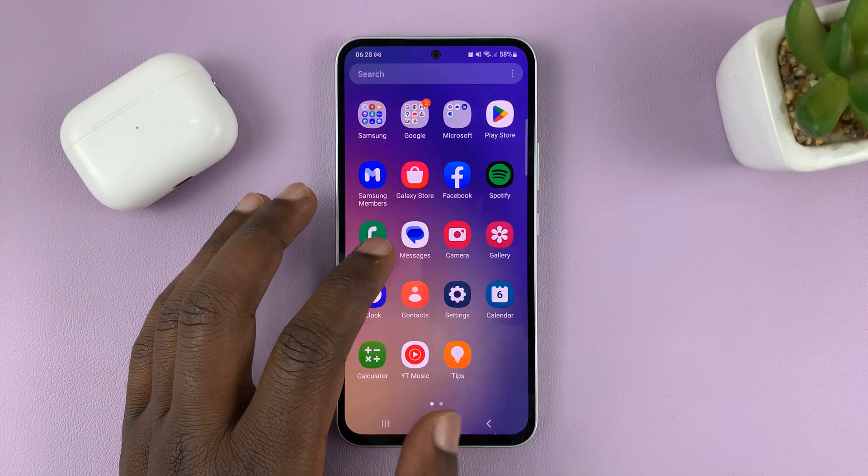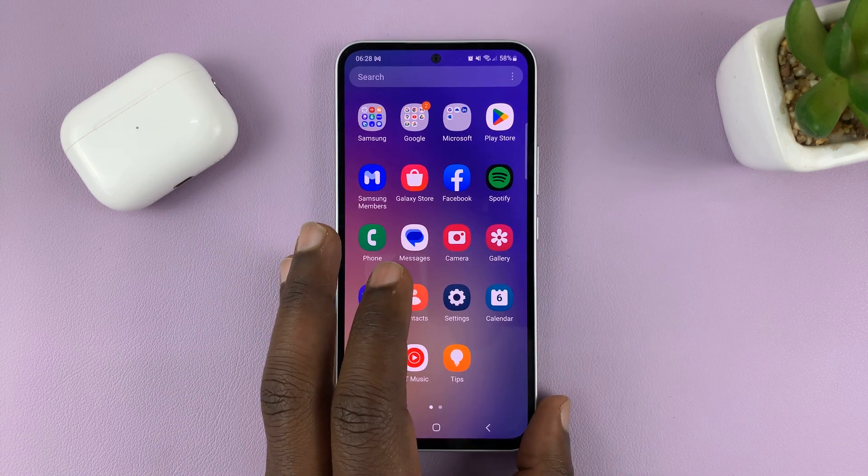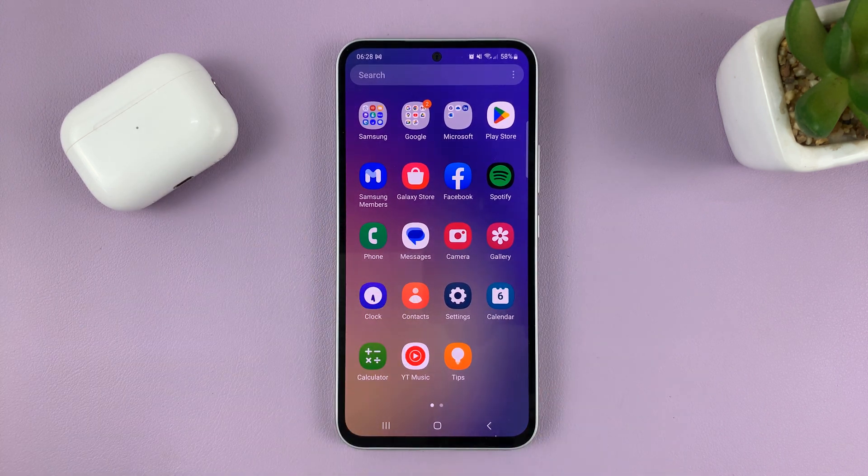I'll be showing you how to enable keyboard haptics on a Samsung Galaxy A series. This will work for all the A series phones for 2023: the A14, A24, A34, and Galaxy A54.